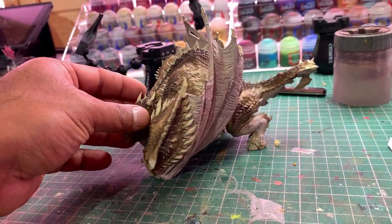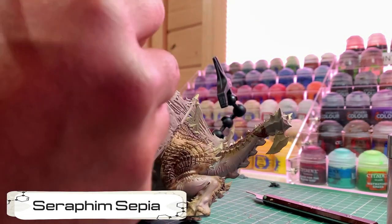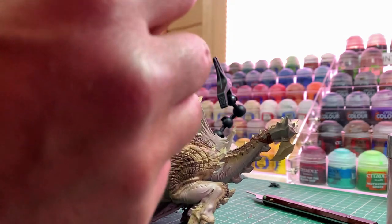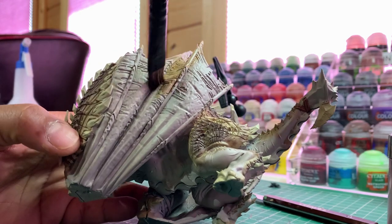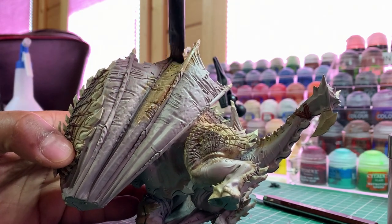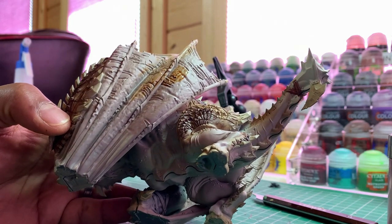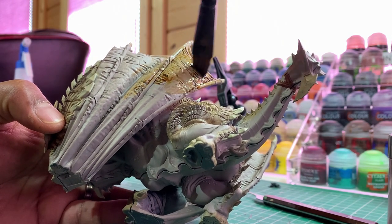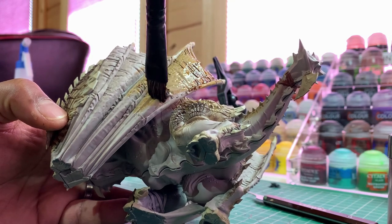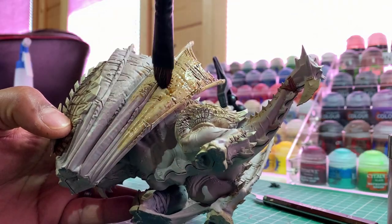Now we want to apply a wash of Seraphim Sepia all over the model — over all the flesh, the skin membrane, the bone — just Seraphim Sepia everywhere. A large shade brush will help you do this quicker. If it gets too thick just move your brush all over the model to get an even coverage. We're going to leave it at least an hour to dry.